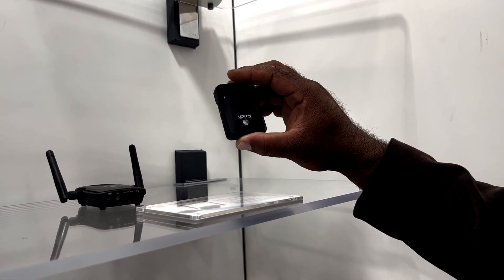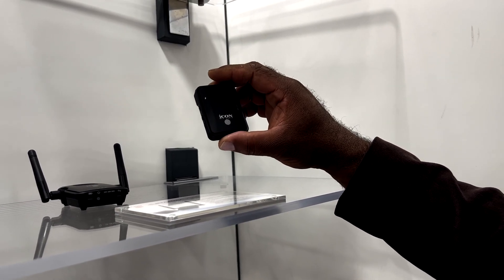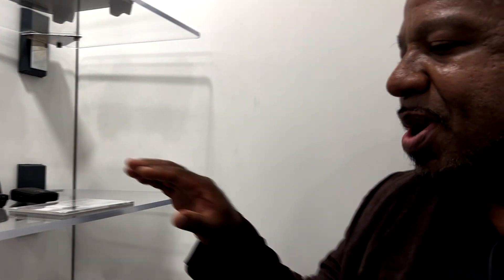So now for your live streaming or for your stage shows, you plug in and you've got wireless monitoring from the Airmon Pro.